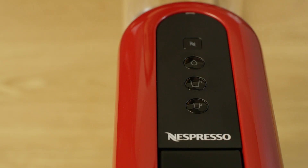To turn the machine on, press either the hot water, the espresso, or the Lungo button. If the light is blinking, it means the machine is heating up. It will take approximately 30 seconds.